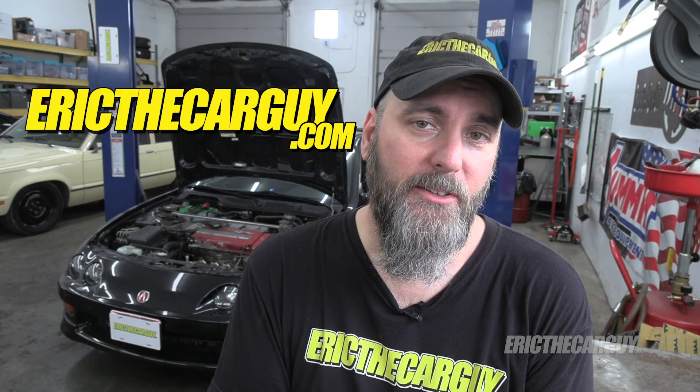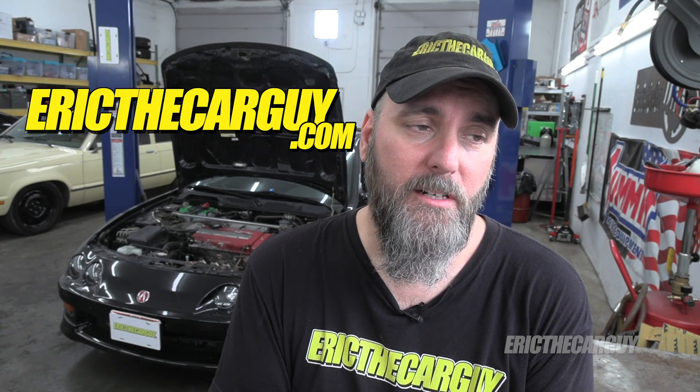If you have automotive questions, I ask that you head to ericthecargy.com — I'll link that in the description along with additional information on this type of thing if you want to explore it further. I hope this information was helpful to you. Please like, comment, subscribe, and share the video. Appreciate it when you do that. Be safe, have fun, stay dirty. Thank you for watching today and I'll see you next time.